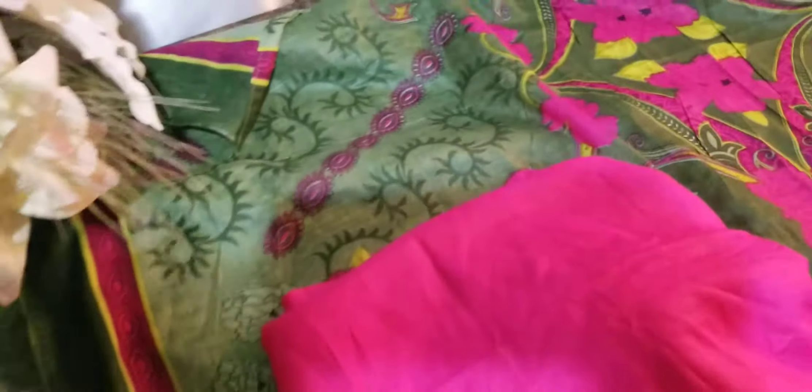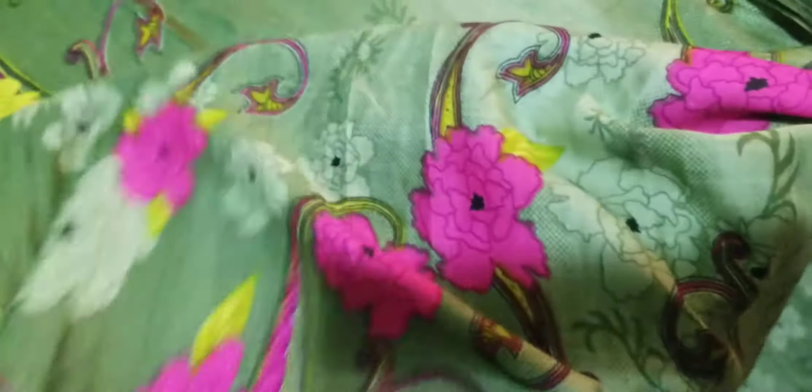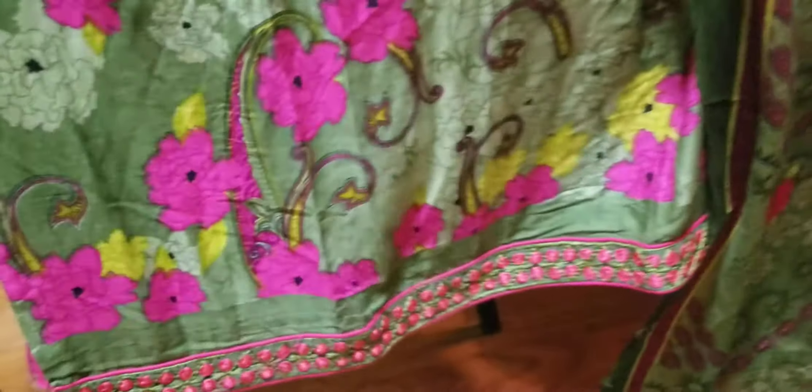Our size is 42. The price is a damaka offer — $24.99, which is approximately $25. Look at this, guys — just like a mackone. And after this, there is embroidery work on it. Let me show you the embroidery work down here.